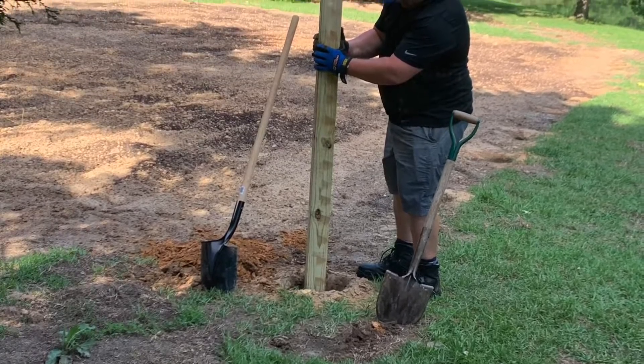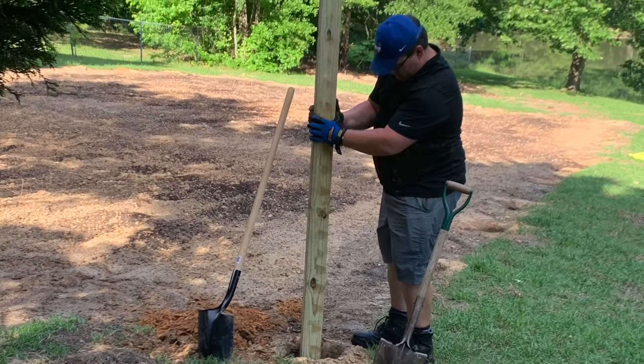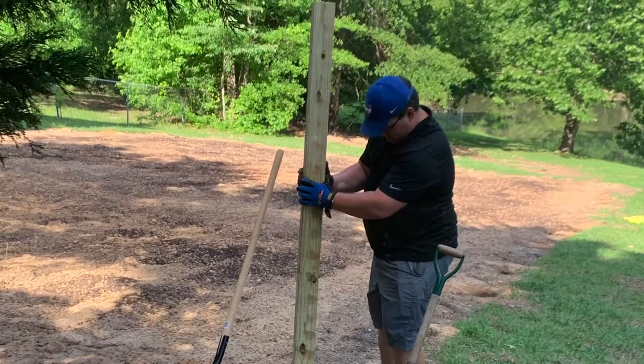We have a sloping area that leads down to our pond, and it was really the best place in our yard due to the sun's exposure for a garden. We had to get creative in how we were going to address the slope. We did a lot of research and nothing we really liked was working, so we decided to do a stepped-down garden.